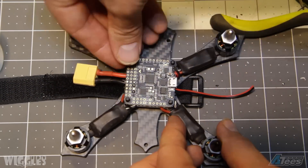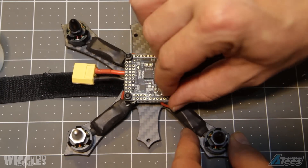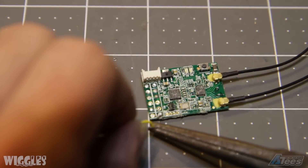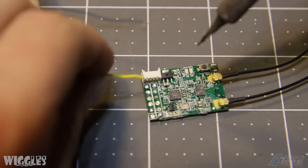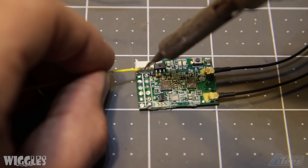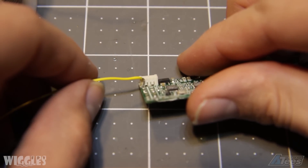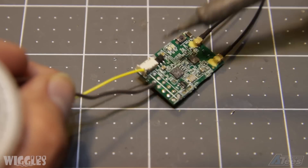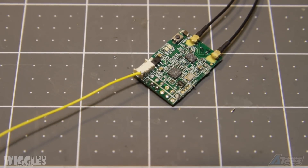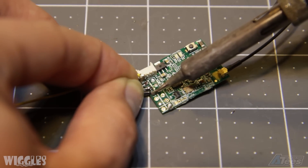Next, use some small M3 nylon nuts and fasten down your flight controller. Here I have my X4R SB receiver — I've removed all of the pins and the cardboard housing that it came in. This slims down the receiver and lets it fit into the build much easier. Here I'm soldering the telemetry wire which will connect to the flight controller and allow my Taranis to receive telemetry data from the flight controller. Next, tin each of the SBUS signal, 5V rail, and ground wires on your receiver. Then cut the leads off of a small servo cable and solder each of the appropriate wires to its corresponding port on your receiver.